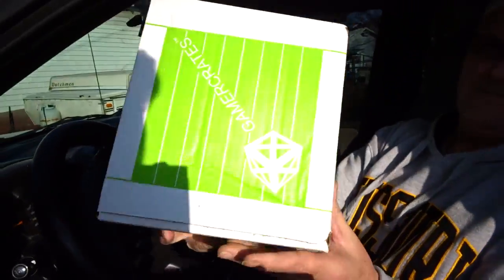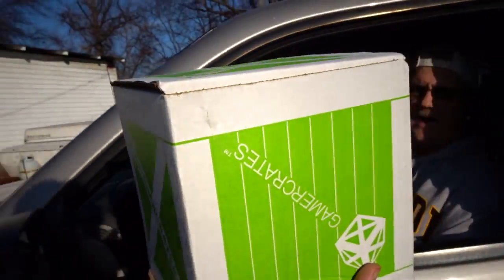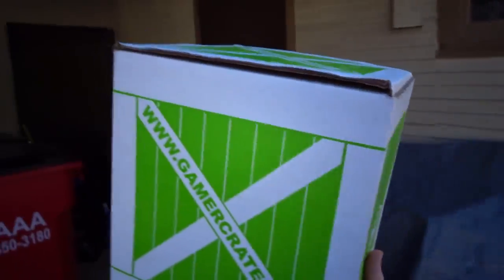Hey, there you go. Oh, thank you. Lit Gamer Crates — let's go see what this has to offer.